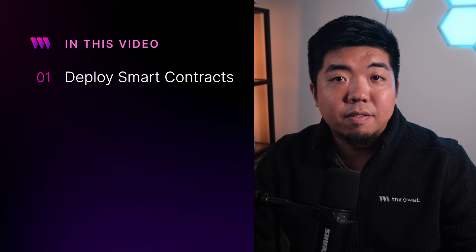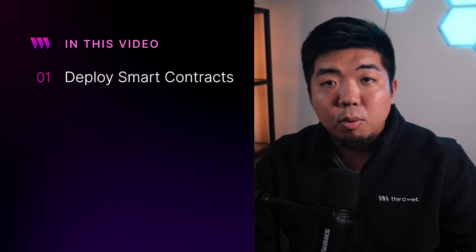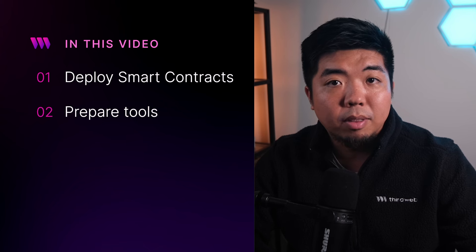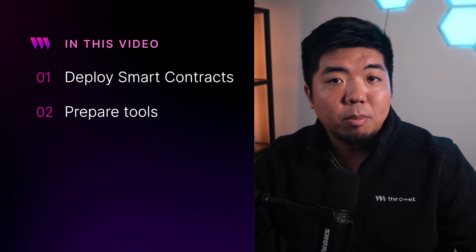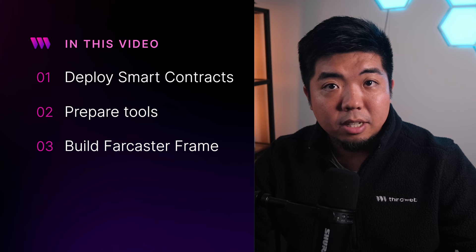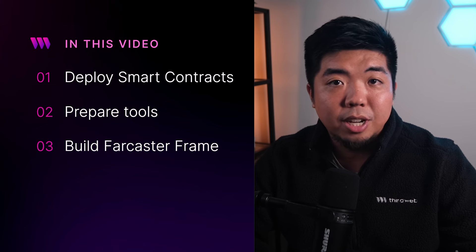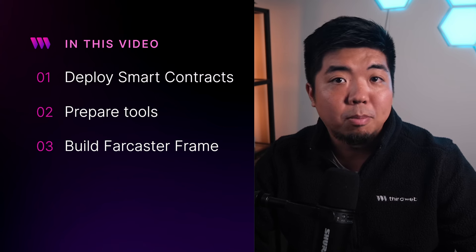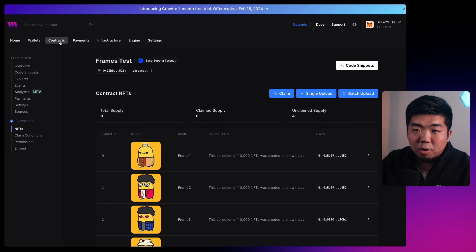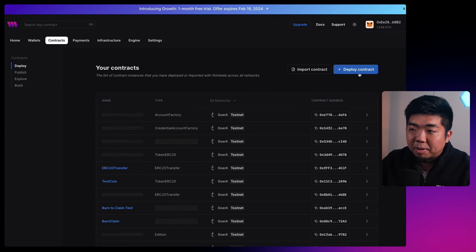Here's an overview of what we're doing: we'll deploy our own smart contract for the NFT that we want users to claim through our Farcaster frame. Then we'll go through the tools we're going to use to build out the frame, and then jump into our code editor and build out our very own Farcaster frame — which is pretty easy — and we'll add Web3 functionality using ThirdWeb Engine to mint an NFT. The first thing we're going to do is deploy a smart contract.